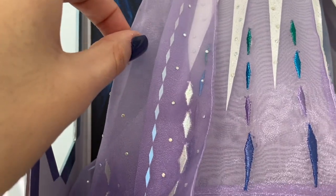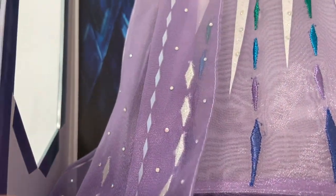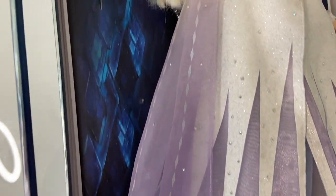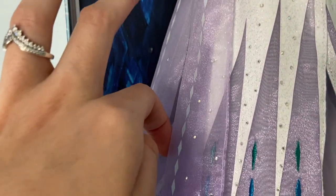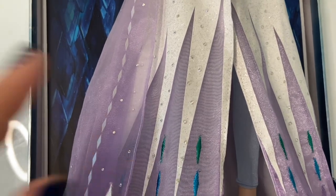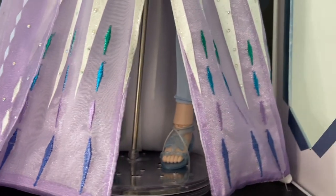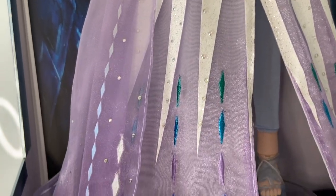If you don't know what organza is, it's traditionally made out of silk, but here I'm pretty sure they used polyester just to keep the cost low — it's used for wedding veils. They used it here for her cape to give a little bit of flowiness and movement. There is a little bit of embroidery toward the bottom. I love how the organza fabric fades from white at the top into a purple ombré — that is very, very beautiful. However, the embroidery does have a little bit of fraying and wasn't completely done up to par with what I'd expect for a limited edition release.